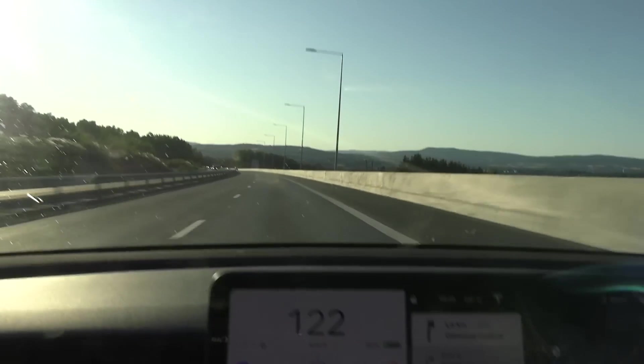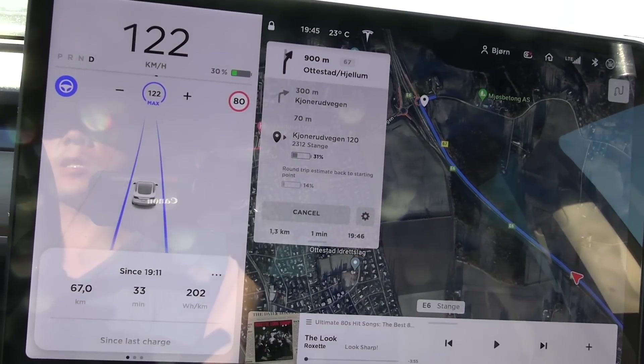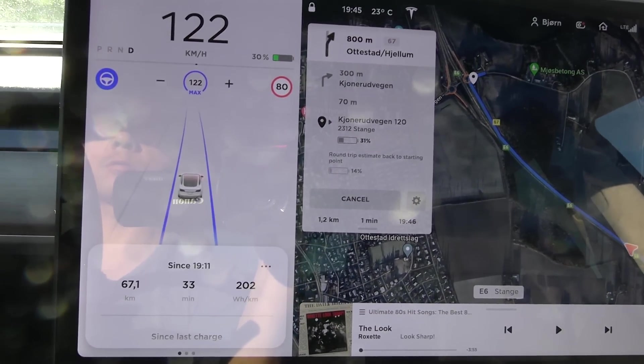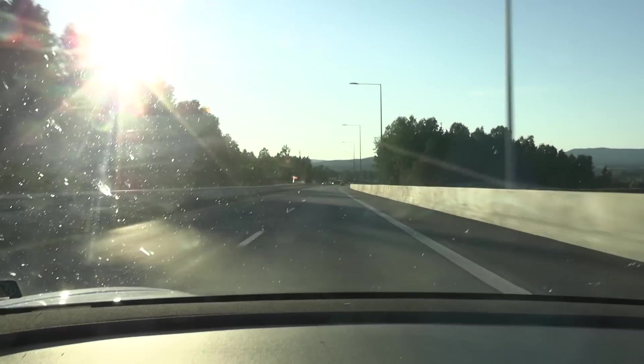We are at the turnaround point now. On this leg we averaged 202 watt-hour per kilometer so far, but we had some headwind. Now comes the interesting part on the way back.